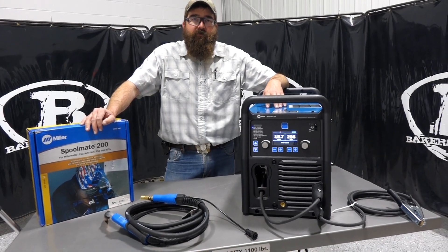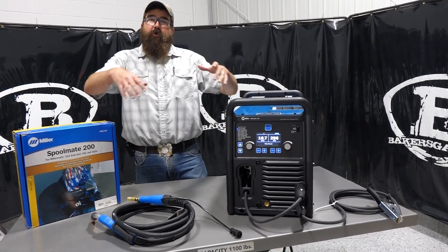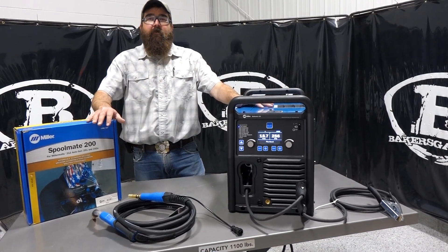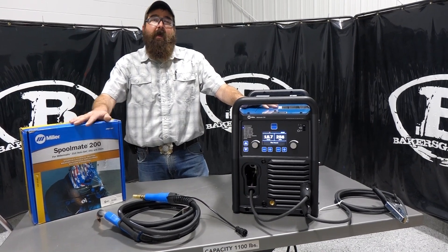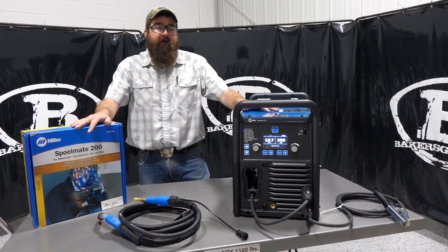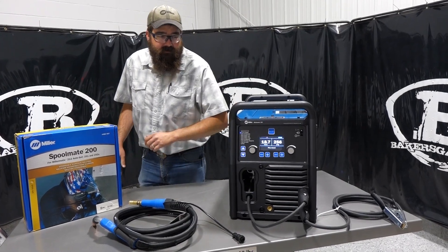Hi, I'm Andrew with Baker's Gas. We're here today with the Multimatic 235 by Miller. In this video, we're going to go over an overview of the Multimatic, and then we're going to cover the aluminum side of the Multimatic 235 — what options you have for running aluminum wire. So let's dive right in and talk about functionality on this unit.